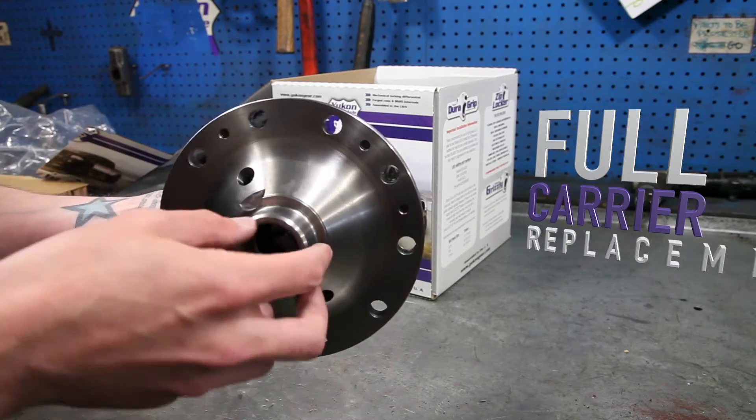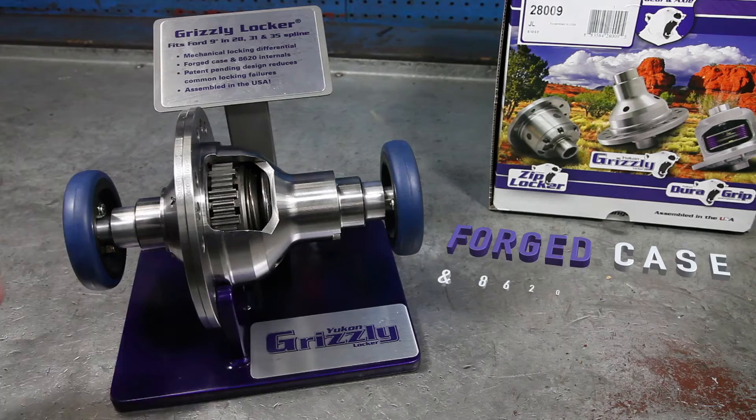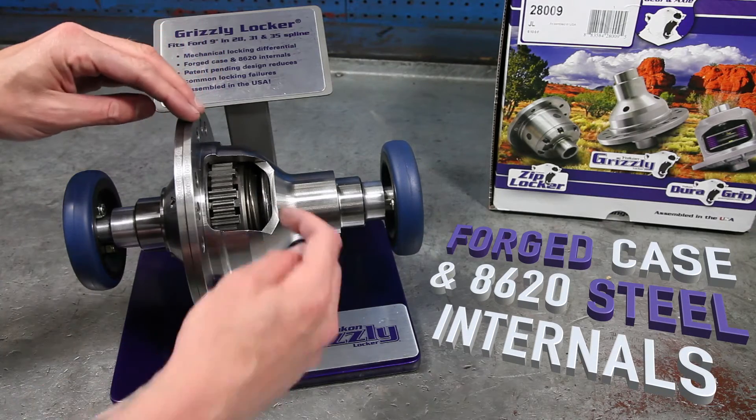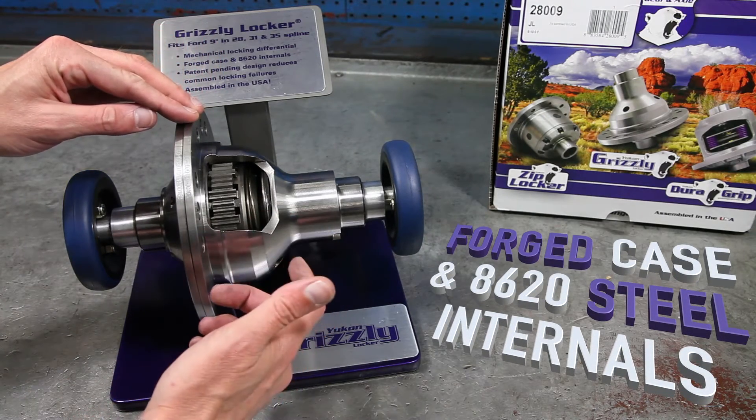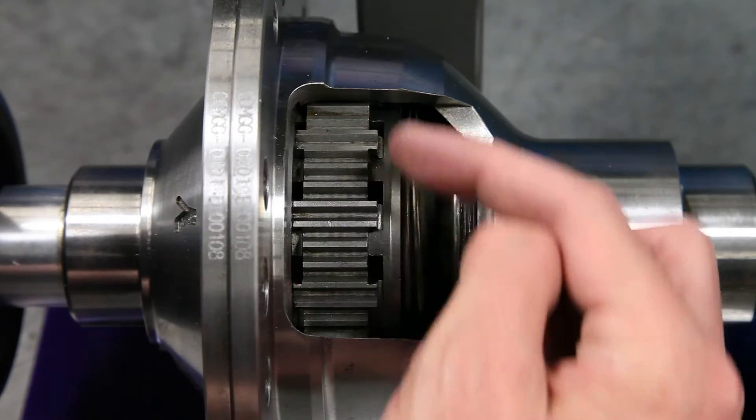It's designed for severe off-road use and drag racing, so it's designed for big power and big tires. The Grizzly Locker features a forged case and 8620 steel internals for high strength. It also carries a patent on these teeth in here that make it about four times stronger than the competition.